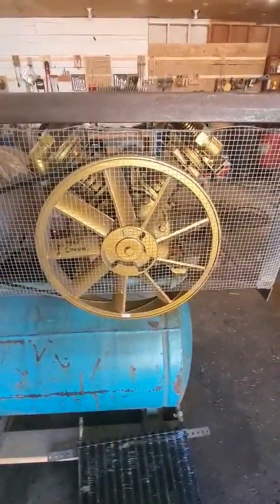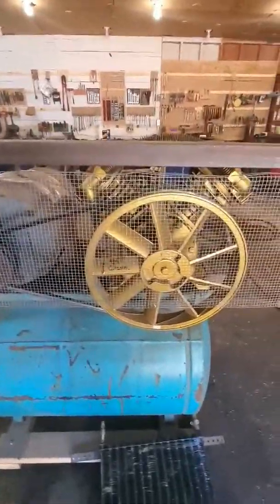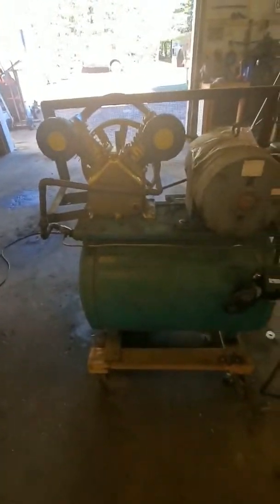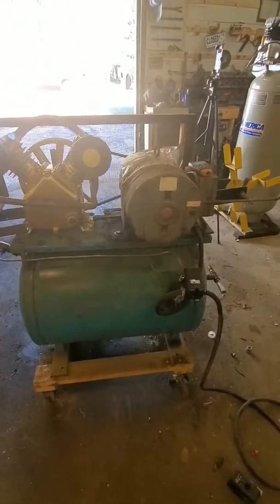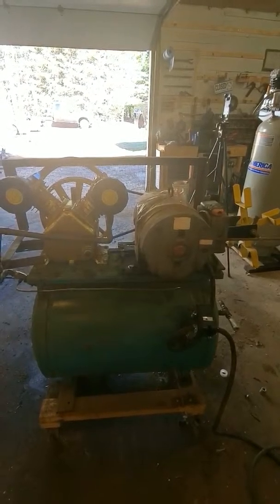I'm currently running a 5-inch pulley on the motor; the original wheel is like 13 and 7/8 — probably metric but basically equivalent. That puts the pump spinning at just over 600 RPM, so it's really detuned for what the pump is capable of. According to the math it's like 9 or 9.1 CFM — not clear if that's at 90 PSI or free air — but I've been running this pump for about two years and it's worked really well.